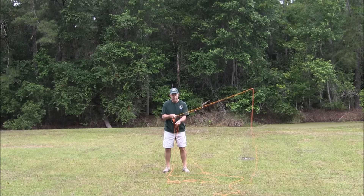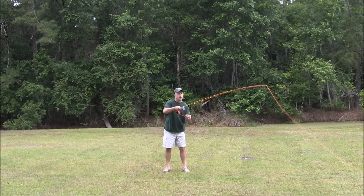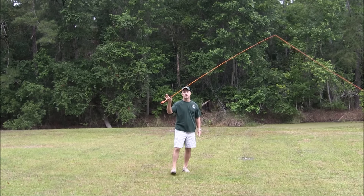So we're ready to fish. Here's our position — fly underneath the rod, right here ready to go. The second I see the fish, it's a back cast, forward cast, back cast, forward cast. And there we go — the 50-foot line mark is outside the tip of that rod with two strokes.